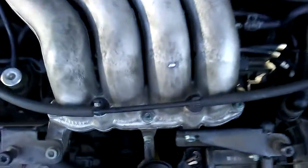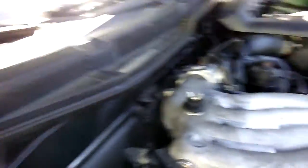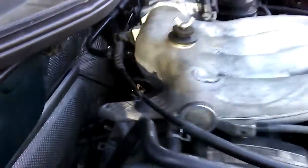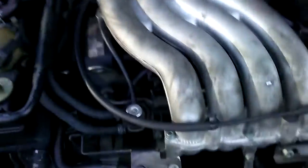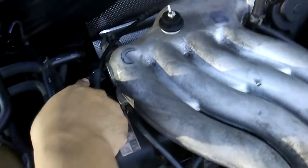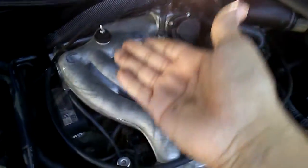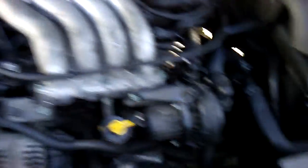There are three screws up here and I had to go buy some long allen keys to fit in. There's one here and one in here, and two more back there. I also had to disconnect two hoses — this one right here and then one back there.